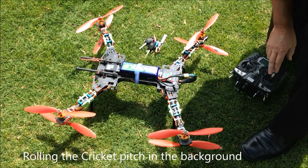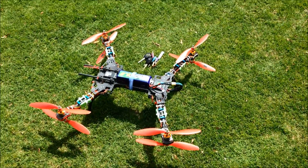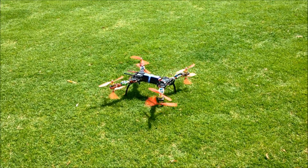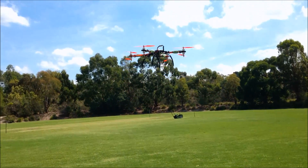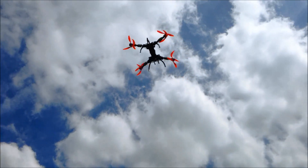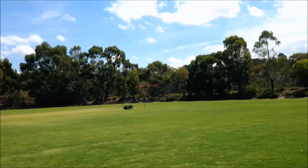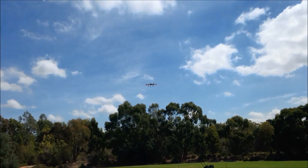Three minutes. Let's go — we'll be at work. So is this a new fad, the double rotors?